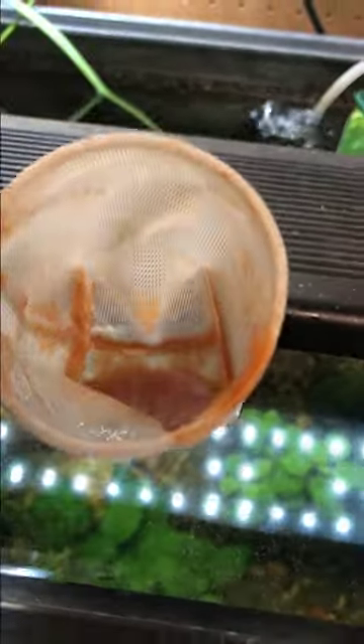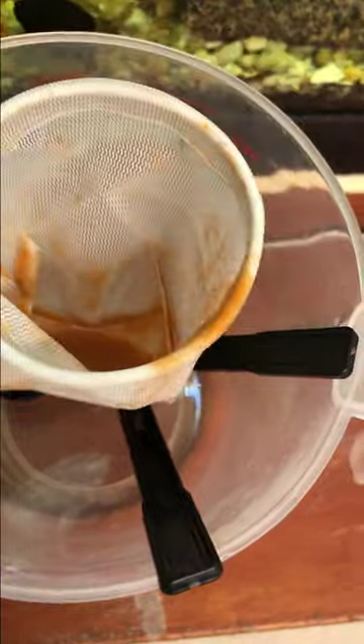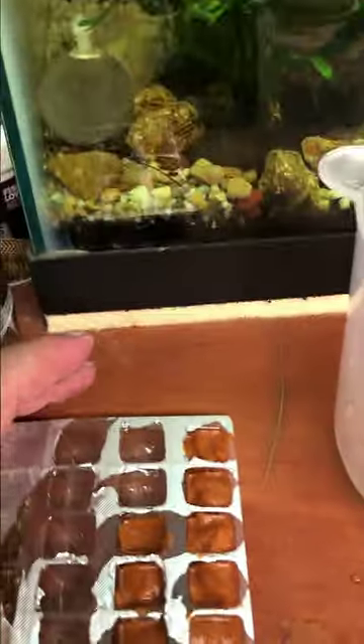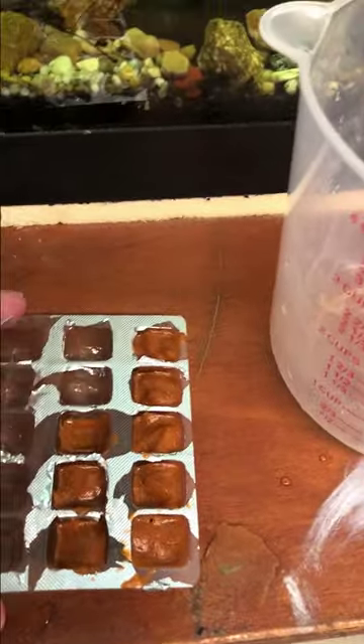As you scrape it out, a lot of brine shrimp sticks to the sides, so I just dip it in and kind of wash it down. I'm going to leave some on the net because I'll end up just flushing the net in the tank and let the fish have what's left. Using a second spoon to scrape the brine shrimp off the first spoon works really well. Here's the tray with a bunch of these — give it a little tap to help settle it — and these will go back into the freezer.